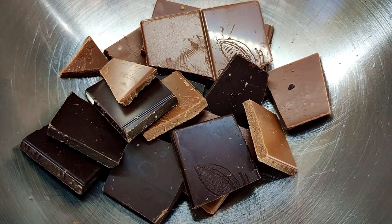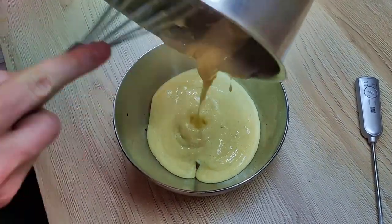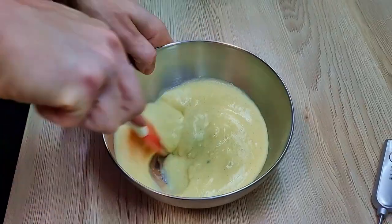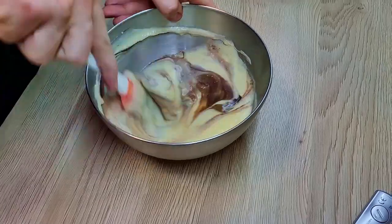And the last step is to mix it with the chocolate — first with a spatula a little bit, and then finish it with a hand blender.